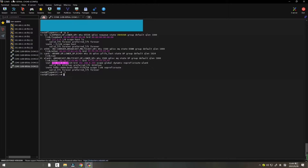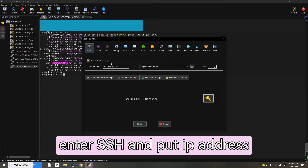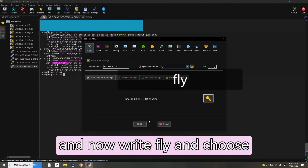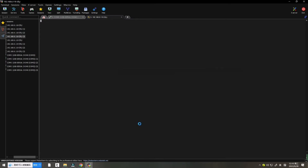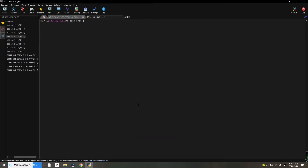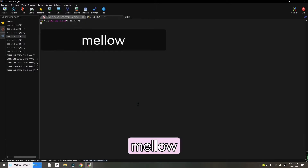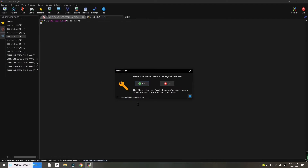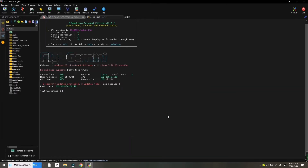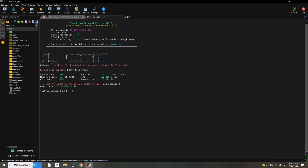Now let's go back to the mobile SSH client. Enter SSH and put the IP address in, then write the username 'fly' and choose OK. Accept the host key, then write down your password 'mellow' and confirm. Now SSH is connected.